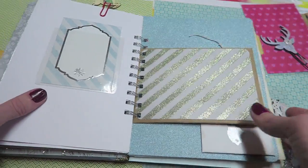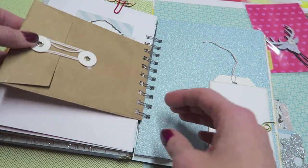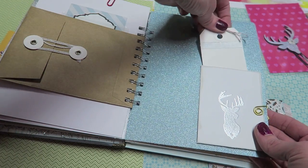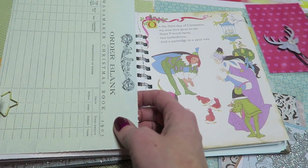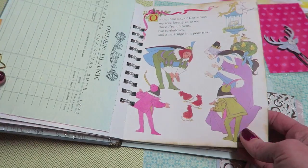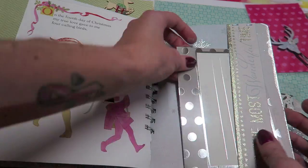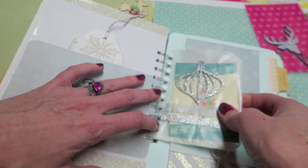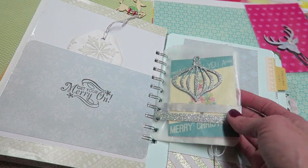I definitely put a lot of little details in here but at the same time I feel like I kept enough open spots for her. This is just a little bag, a little pocket, and one of these little freebie printables that I found on Pinterest. A vintage book page. And then a little tuck spot with a journaling card, a little pocket in the back, and a smaller glassine bag. I love these sparkly stickers of the ornaments.